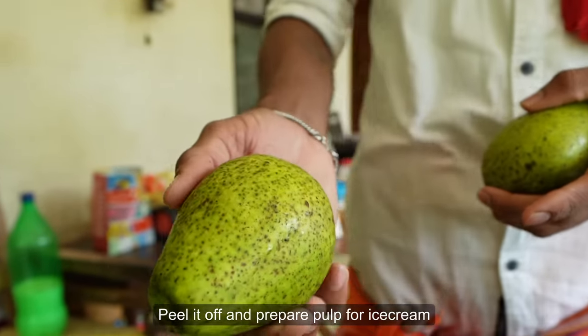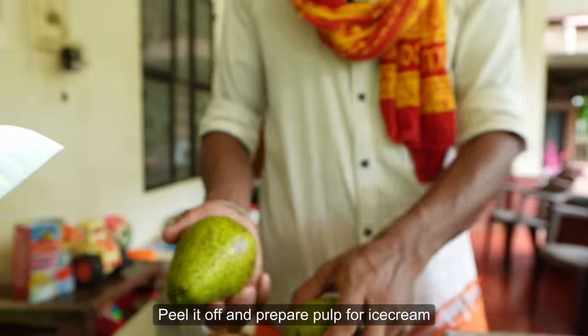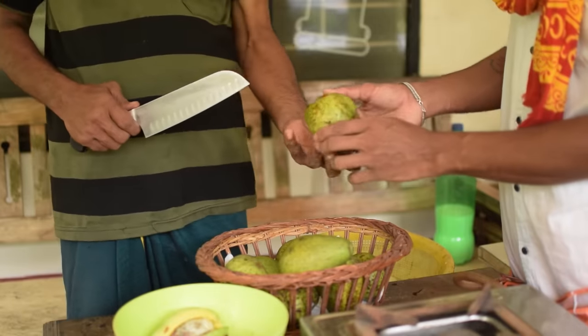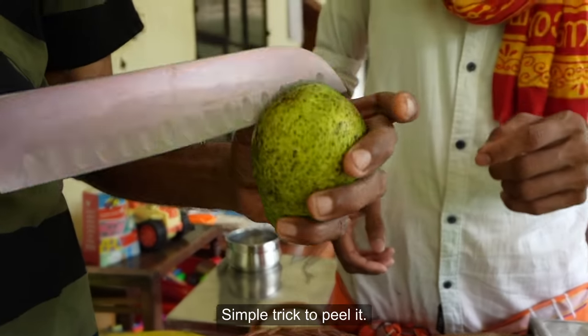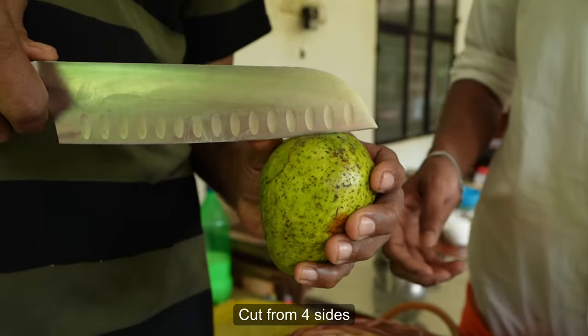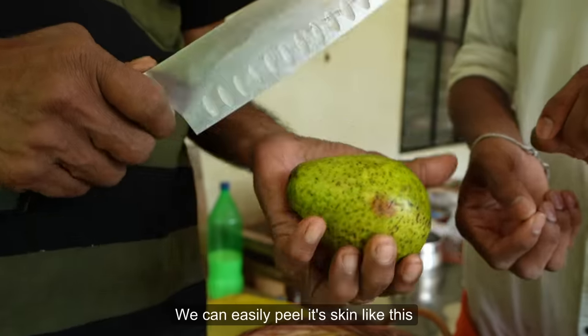If you want to add ice cream, it will be added. You can add water and a little butter. If you want to add a little butter, let's cut it from here and cut it from here.